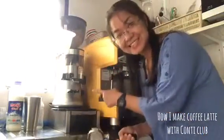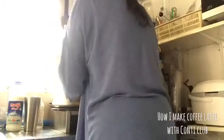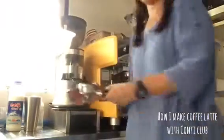Hello you guys! For this video, I would like to show you how I make my coffee latte at home.